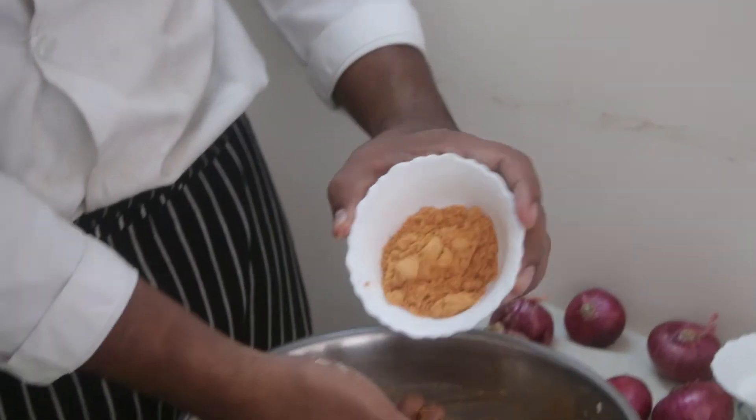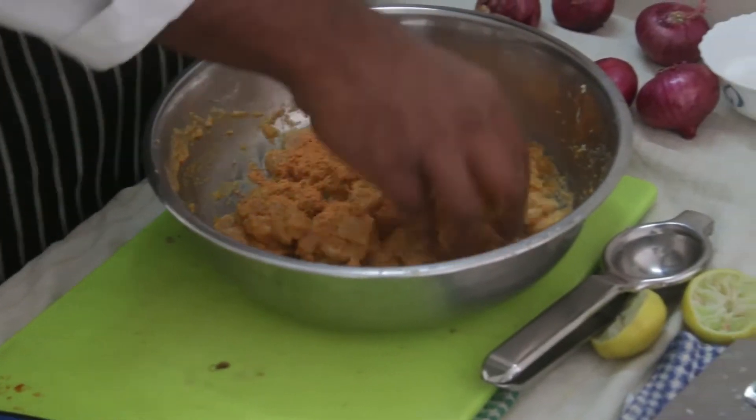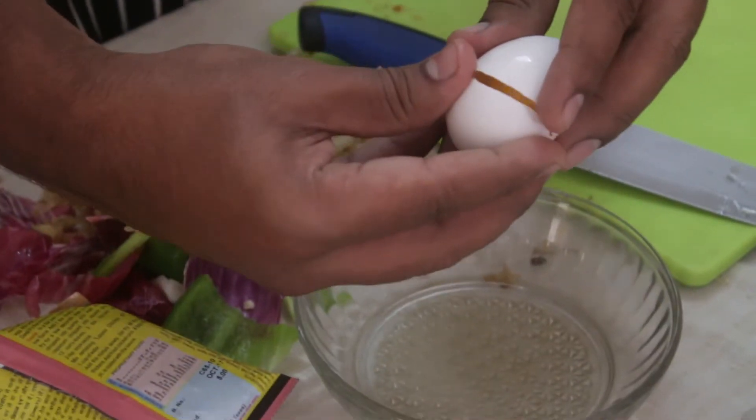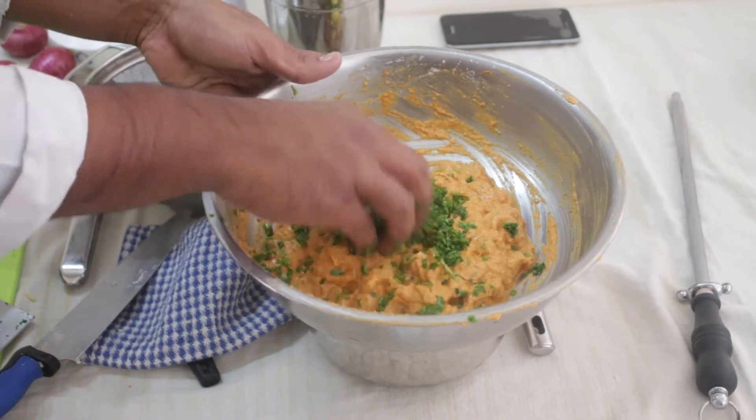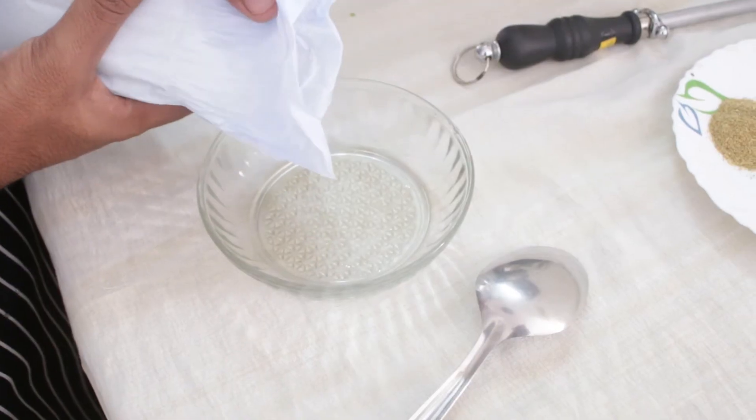For the second marination, add corn flour, the masala mix, egg whites, coriander leaves and mix well. Keep it aside and start preparing the gravy.